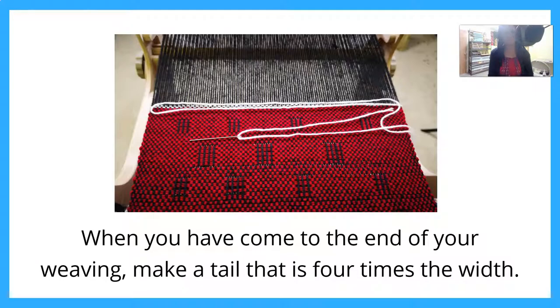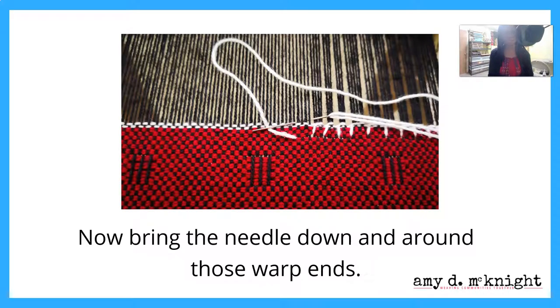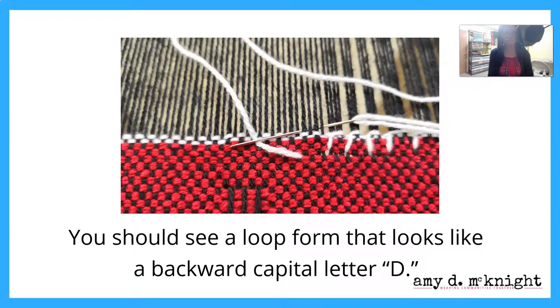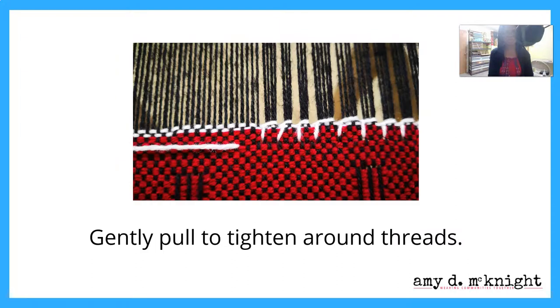It's pretty much the same. When you've come to the end of your weaving, you're going to make a tail that is about four times the width of the weaving. Then, if you're right-handed, starting from the upper right-hand corner, you're going to bring the needle down and diagonally to the left. Then you're going to wrap around some warp threads, however you decide — we'll go into more detail in a minute. You're going to see a loop that kind of looks like a backward capital letter D; bring the needle up and through that loop.